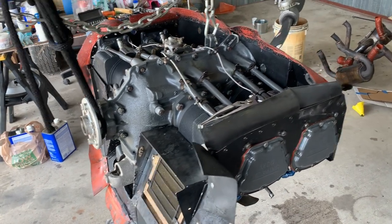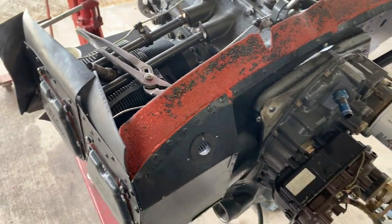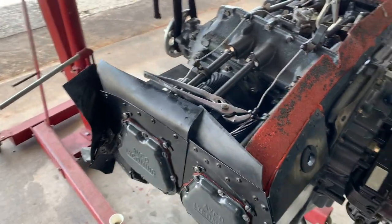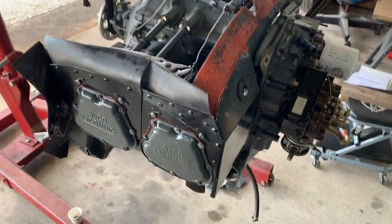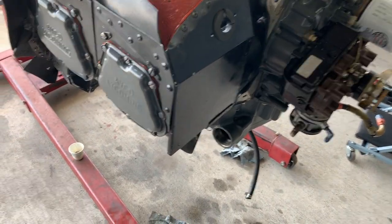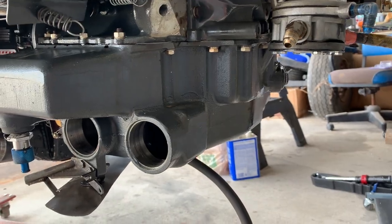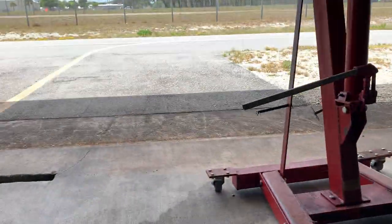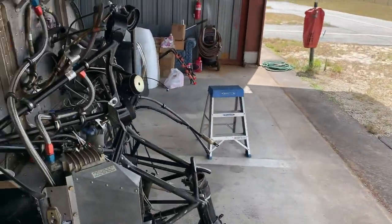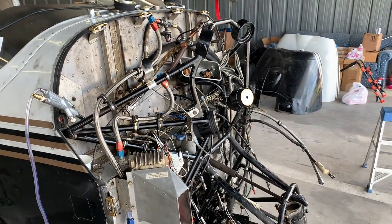This is the engine to my plane. It's an IO-360 A1B6, four-cylinder horizontally opposed engine that generates 200 horsepower. We just got finished redoing the gasket on the sump, and we're going to put it back onto the engine mount — hopefully get that done this afternoon.